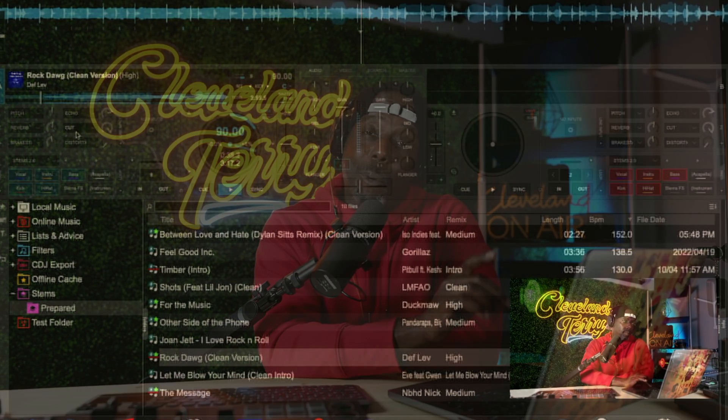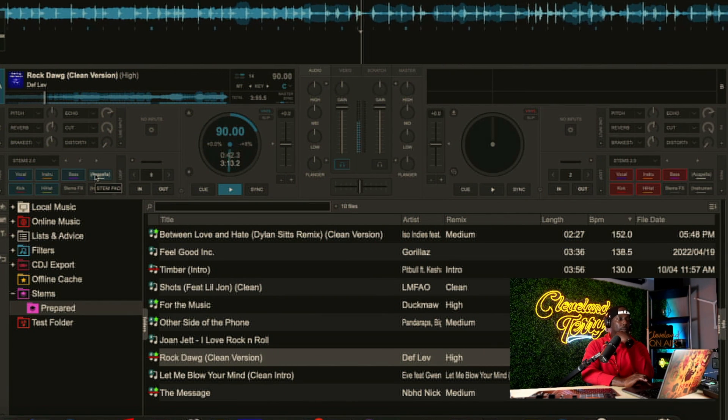Just a few weeks ago, Serato DJ came out with their version of stems. A lot of people, including myself, reviewed it and we thought it was the best sounding stem out there. But is it still the king? I'm going to tell you right now that at this particular moment it's already been dethroned. Virtual DJ stems are truly impressive. We're going to go through Virtual DJ, Serato DJ, and Algorithm DJ — play the same song on all three so you can hear the difference. We'll do a rock song, an EDM song, and a hip-hop song.